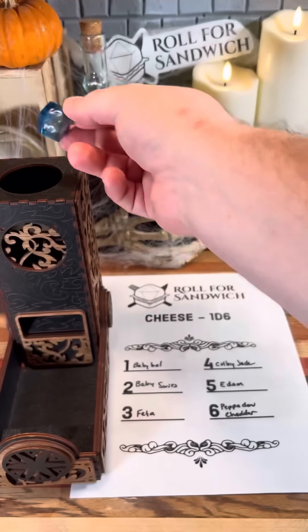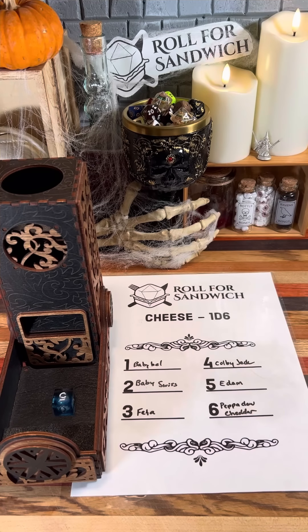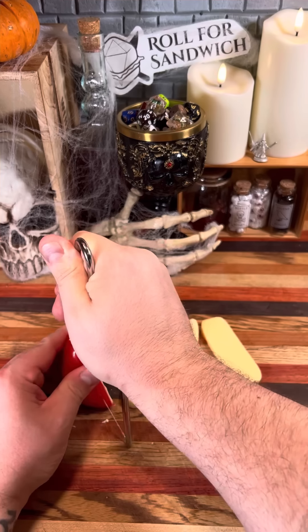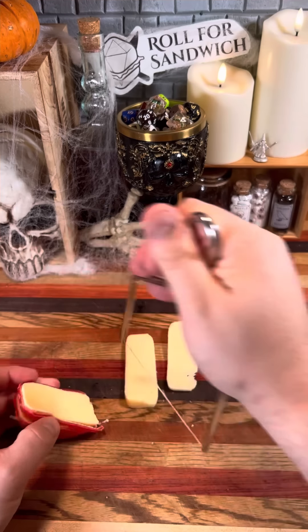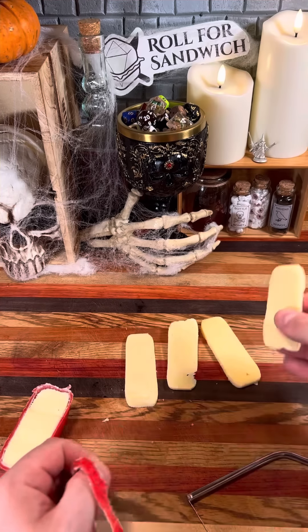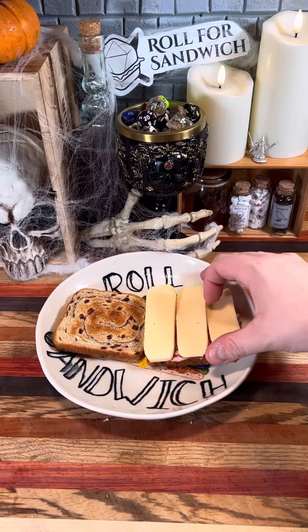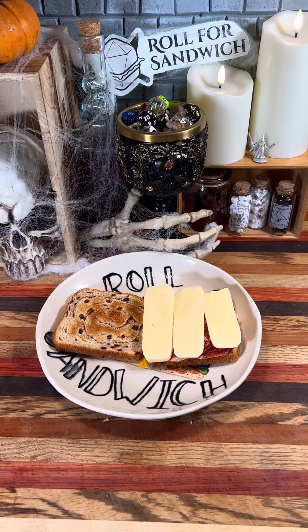Next up, let's roll cheese. Five — Edam! Pretty sure that's the fourth or fifth episode in a row now of using a cheese in some sort of red wax. Not that I'm complaining. This mild and nutty cheese will be a great contrast to the capicola, and I think both should go pretty well with the cinnamon bread.